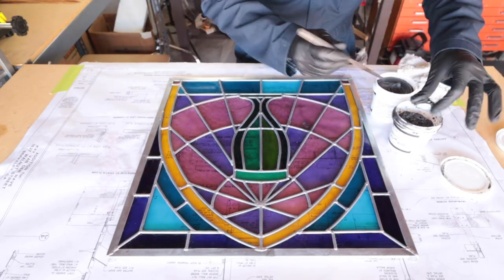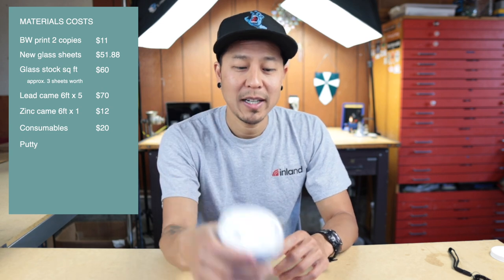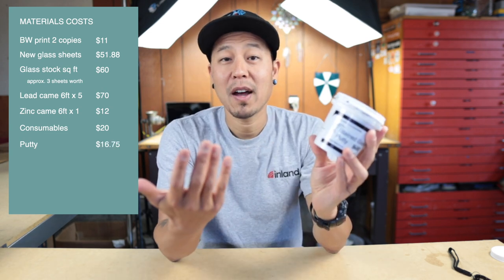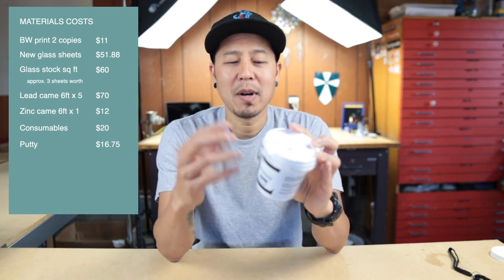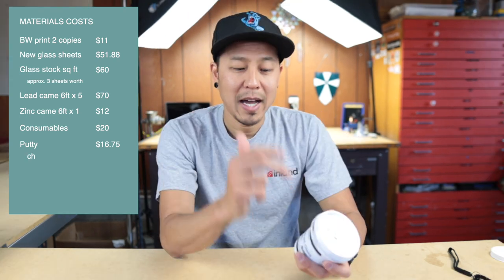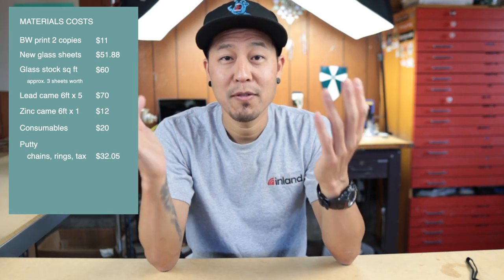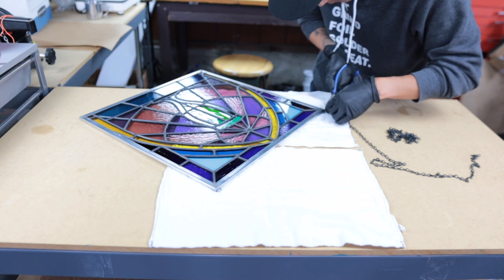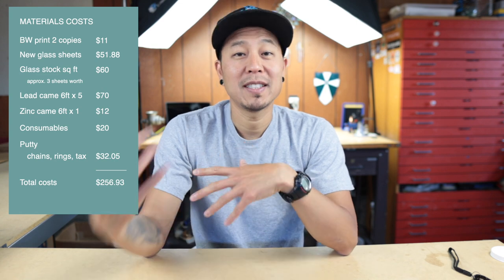The putty I used for this project — I've actually got some here. This is an old one that dried up so I needed a new one. That was $16.75 from Stained Glass Garden. I think that's kind of high for putty, probably typical for a stained glass shop. That and some chains and jump rings came out to $32.05. I'll probably try to find better pricing next time. So materials this time around was $257.